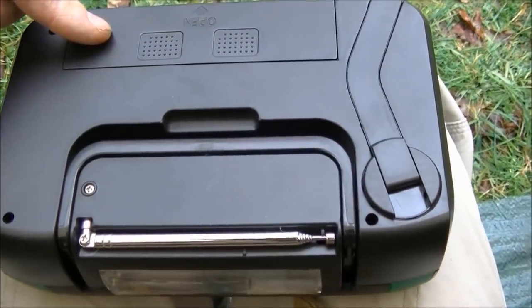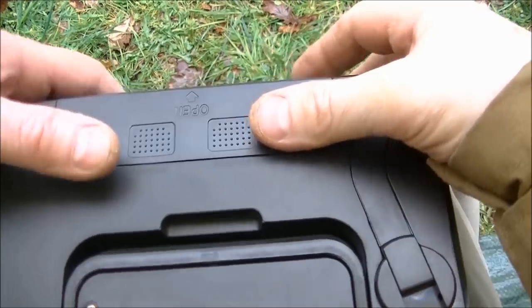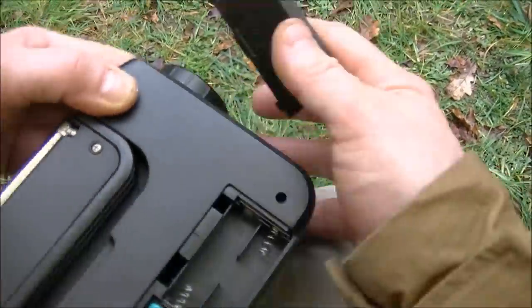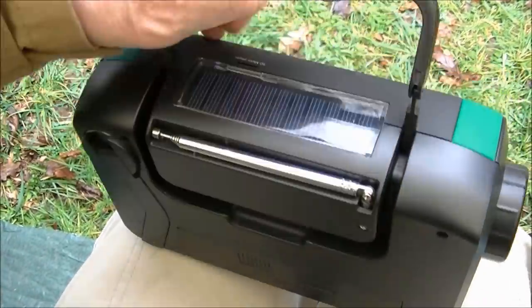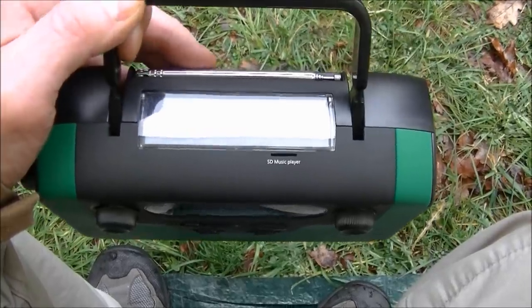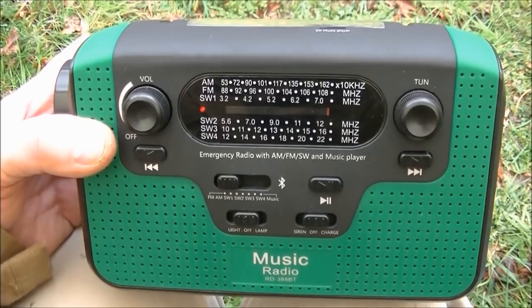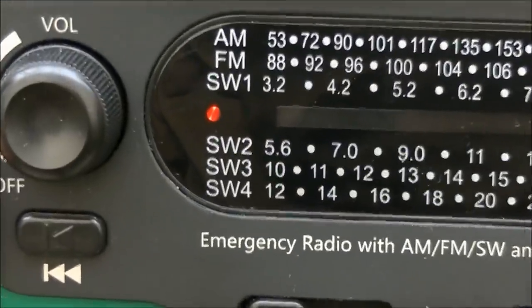On the reverse side you've got the slide lid where you can insert three AA batteries for backup, or use the self-charging battery that's inside. It has a handle which inserts into the recess behind the front face of the radio. On top, just under the handle, you can see the solar panel which recharges the fitted permanent battery inside. As far as knowing it's charging, you can see the little red light within the radio frequency settings just there.